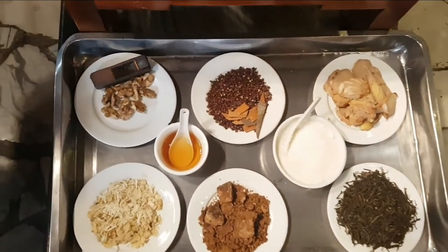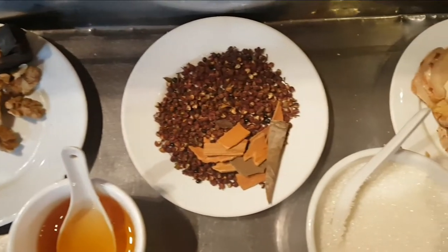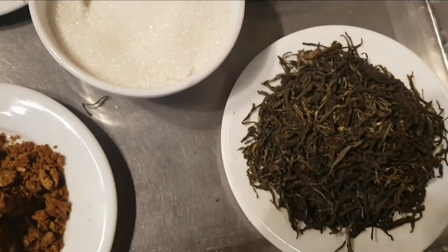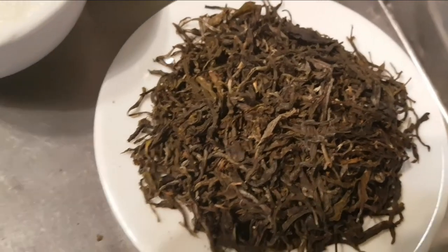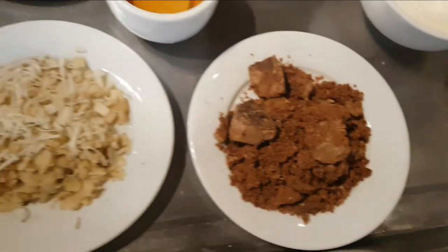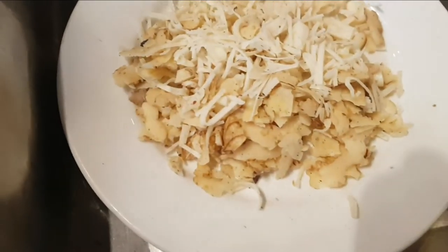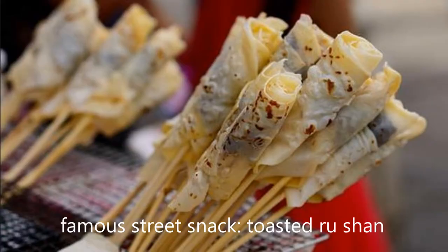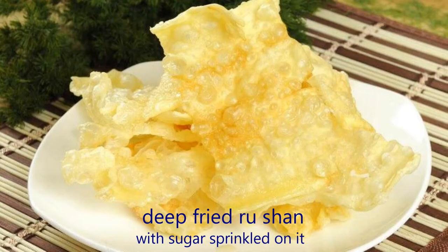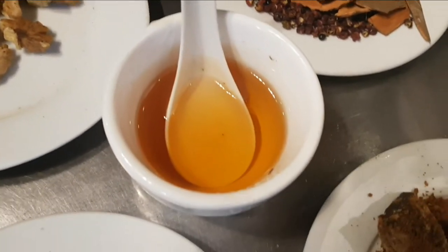As for the ingredients, some are boiled in the water and some are used afterward. They have walnuts, Sichuan peppercorns, and cinnamon sticks on the plate there, and ginger. This is the green tea that will be used in the courses. Here is brown sugar and a unique local snack called rushan, which is a high-fat dairy product made from milk skin. There is also white sugar and honey, so you can see it will be somewhat sweetened.